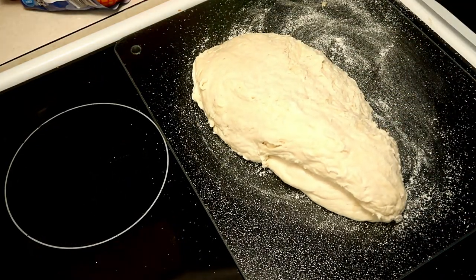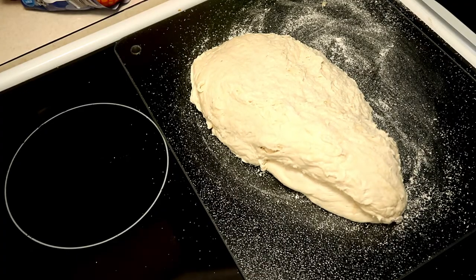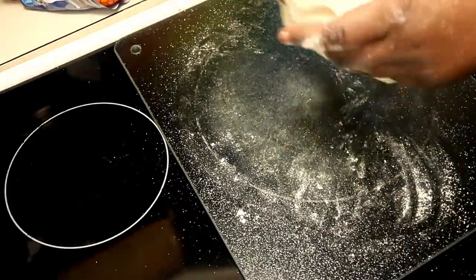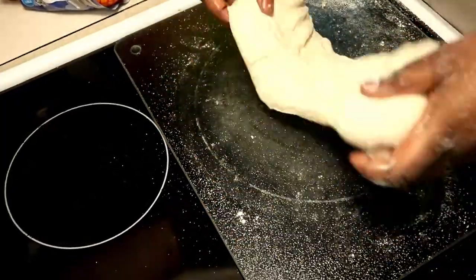To form my crust for the deep dish pizza, I just fingered the dough — I didn't roll it out. I just stretched it out to the size of the crock pot.